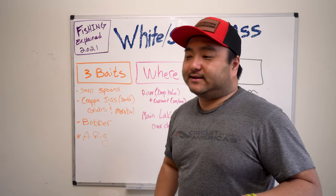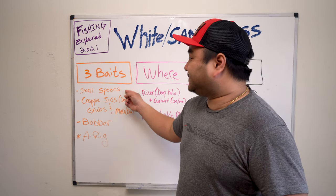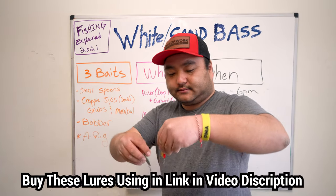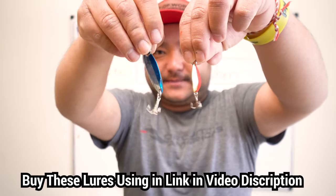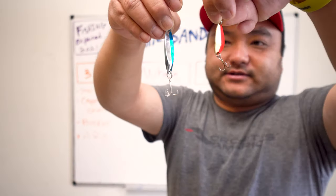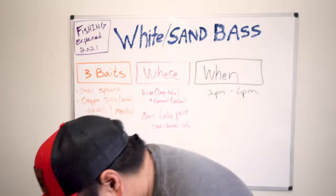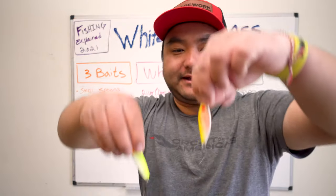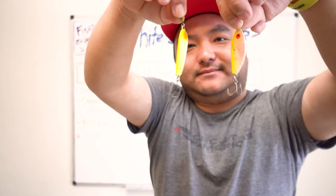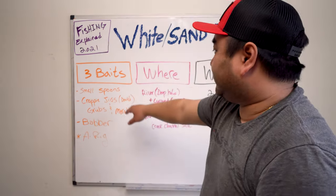White bass are suckers for small spoons and crappie jigs. For spoons, this is the Acme Kastmaster half-ounce, and this little silo — one-eighth to three-eighths ounce — these are awesome with treble hooks on the back, sometimes with a little bucktail. Those are great for fairly shallow water. If you find them deep, like 30 feet down, you need something like this — a one-ounce slap spoon. These slap spoons are just lead with treble hooks on the back.